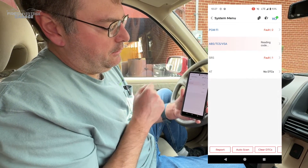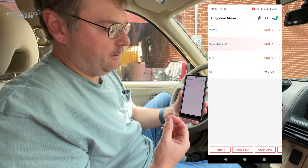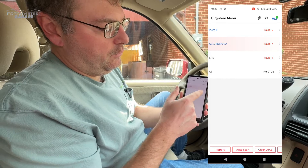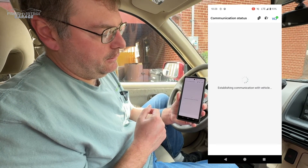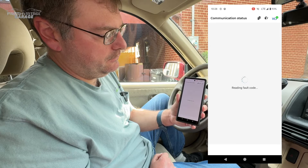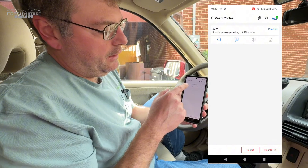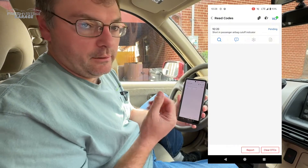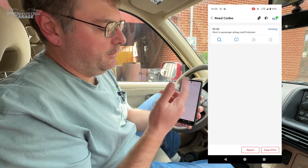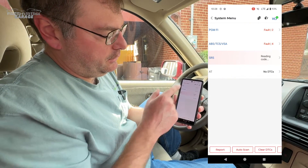Going into SRS: the weight sensor in the seat sometimes doesn't work right and the airbag light comes on. Reading that code — short in passenger airbag cutoff indicator. I need to get under the seat and see if a wire came partially disconnected. It's been turning on once every month or so and then going back off. Good news: no data trouble codes in the transmission.